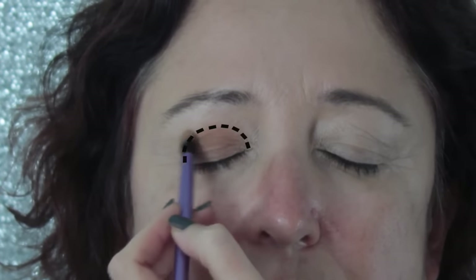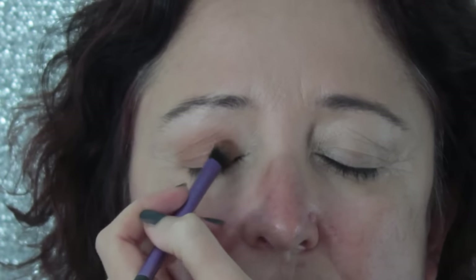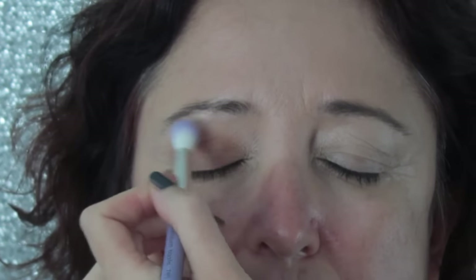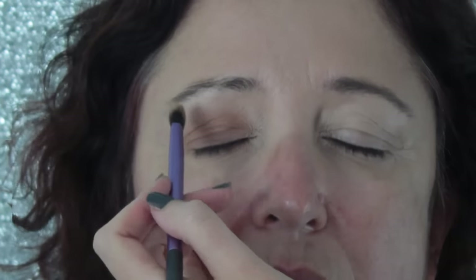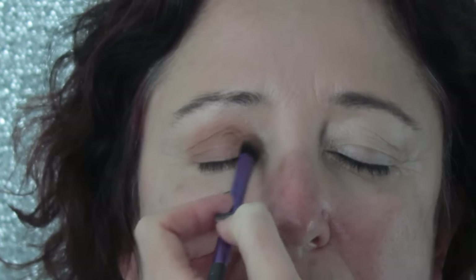With hooded eyes, open your eyes and look front on in the mirror. If you can't see your eyeshadow — if the hood is covering it — it shows you that you need to bring it up higher. I then took a little purple blending brush and blended around the edges of the dome shape eyeshadow. You want the eyeshadow to be really soft; you don't want it to be obvious where it stops or starts. Basically just trying to warm up the eye area and create depth to the eyes.